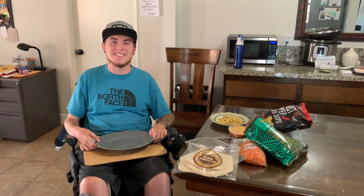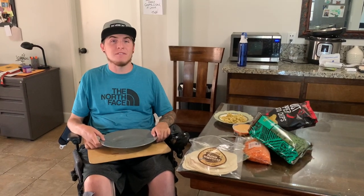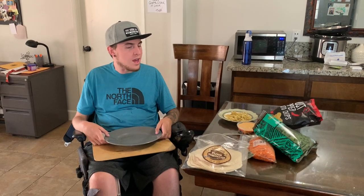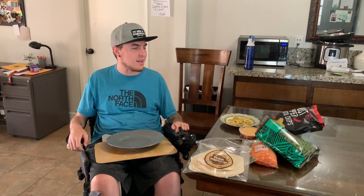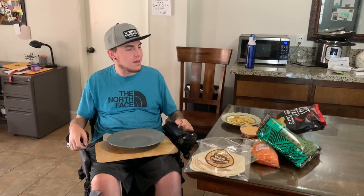Hey everyone, what's going on? Zach here back with another video. I hope everyone is staying safe. It's been a little while since I posted a video, so I wanted to record how I'm able to make myself a hummus wrap. It's a simple snack that I personally like, and I feel like it's pretty easy to make and also pretty healthy.